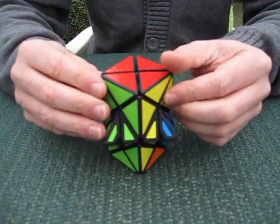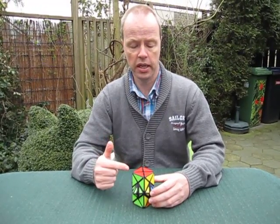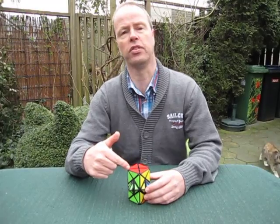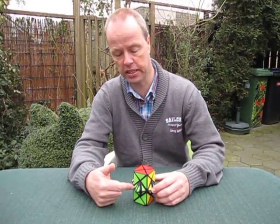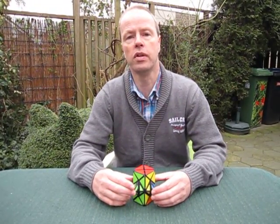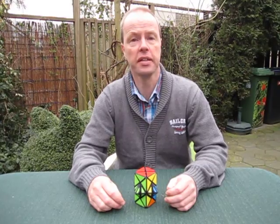So this is the Double Dino puzzle and my question to you is: this puzzle has the turning axes not going to one point. The top dino cube has its center here, the middle 1x3x3 here, and the bottom one lower. So what other twisty puzzles do you know where the axes do not go to a single point? Thank you for watching.